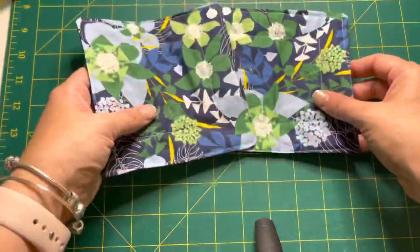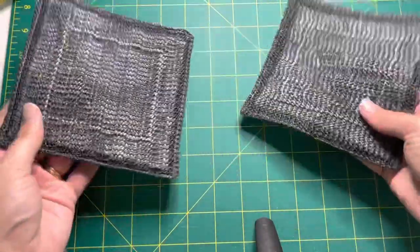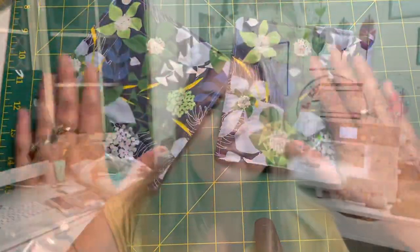All it is now is a matter of trimming off your threads and you have got some jar openers! Thank you so much for joining me today. I hope you find these really helpful — I know they come in handy so often. They would make such great gifts too. Definitely make a ton of them because they are just so necessary in the kitchen; there's nothing more frustrating than not being able to open a jar.